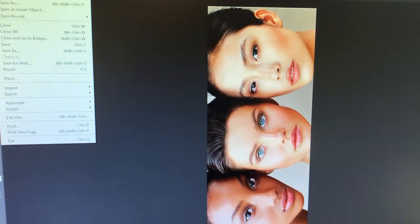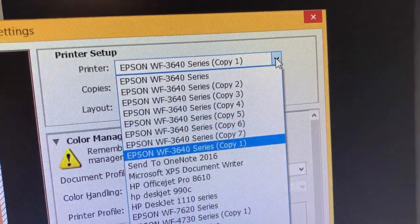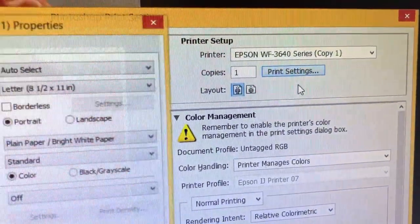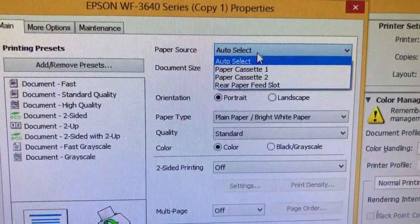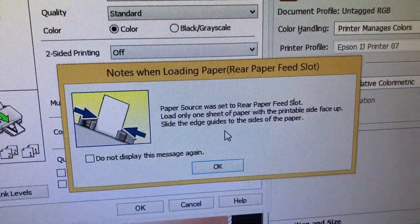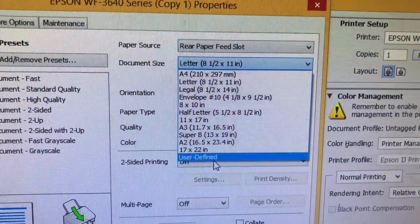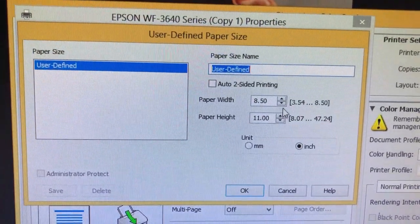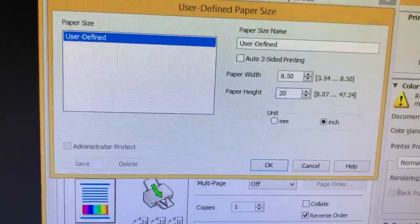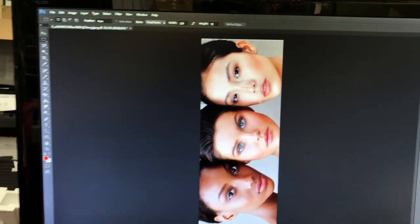Now we fire up Photoshop and go to print. We'll select the correct printer and go to printing setup. For the paper source we're going to select the rear paper slot. You can see the maximum width is 8.5 inches and the maximum length is 47 inches. Then we can go ahead and print.